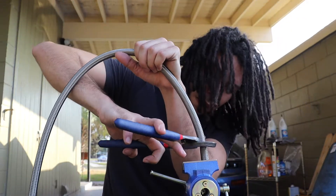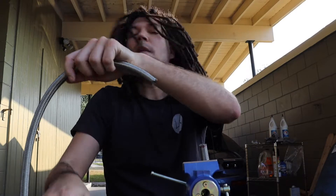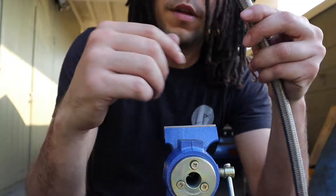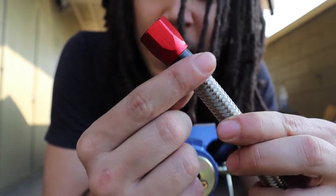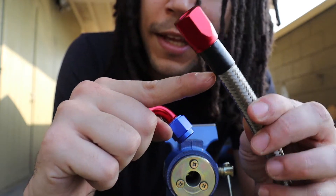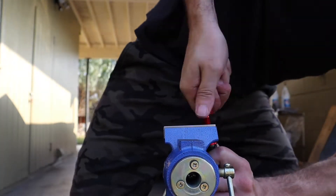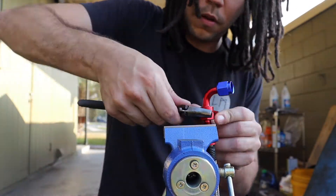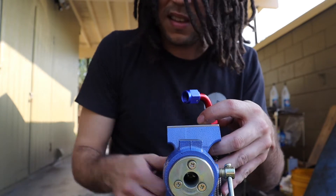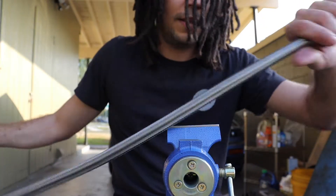First up we'll use these cable cutters. A little trick I've seen is putting some electrical tape around the end right there, so when we screw this fitting in we can tell if it gets pushed out or not — we don't want it to get pushed out. Nice, that wasn't so hard! We'll take that tape off and get the other side.